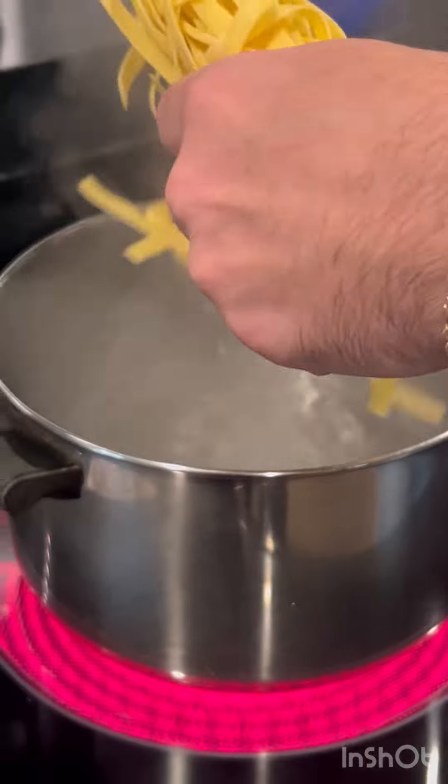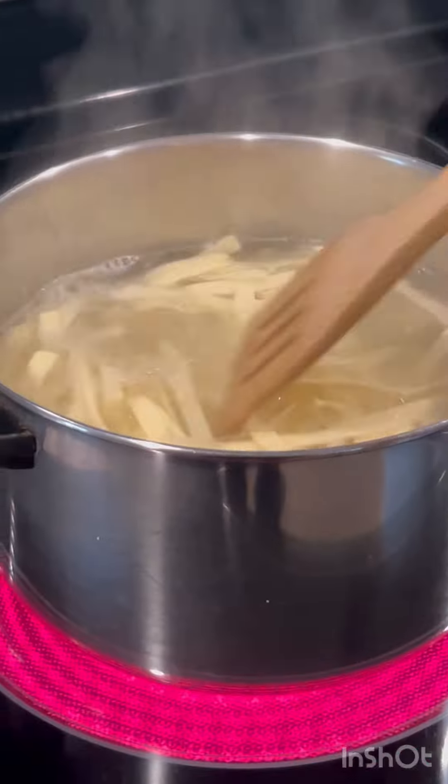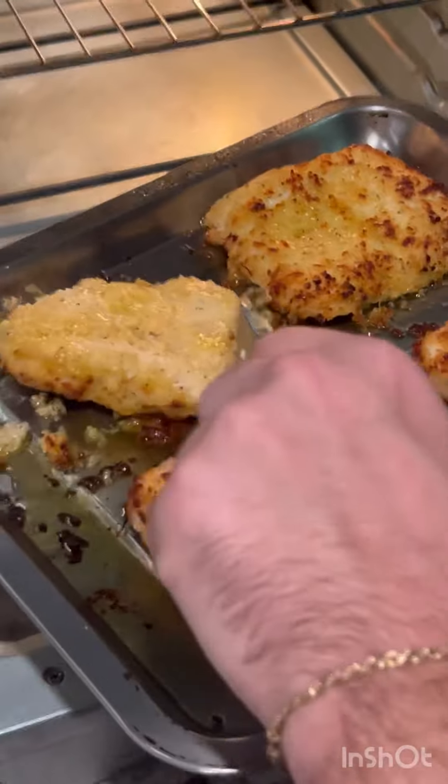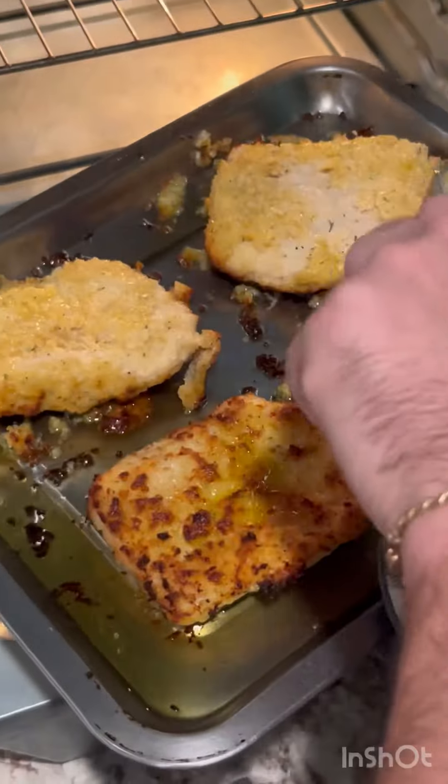Just throw your fresh fettuccine into the boiling water — it cooks very quickly. I'm also flipping the chicken to make sure it cooks on both sides.